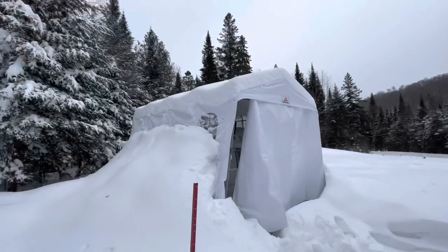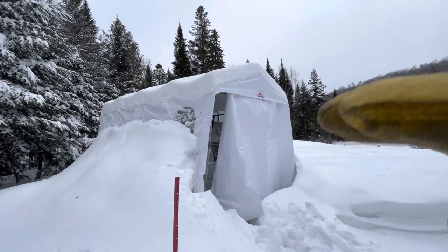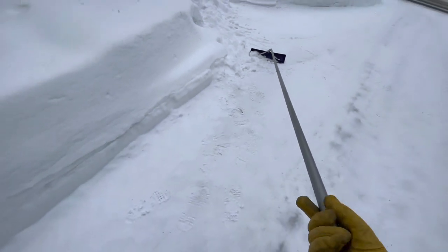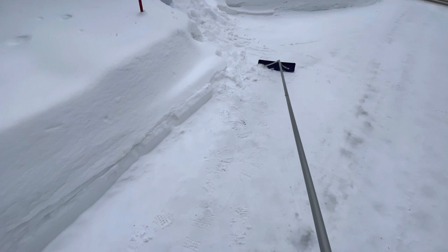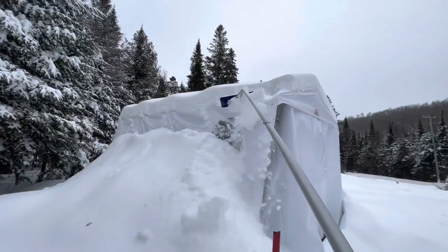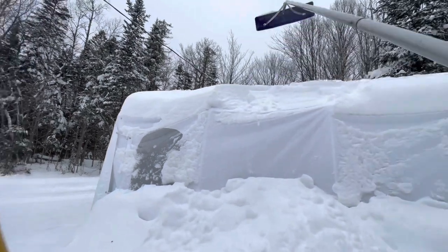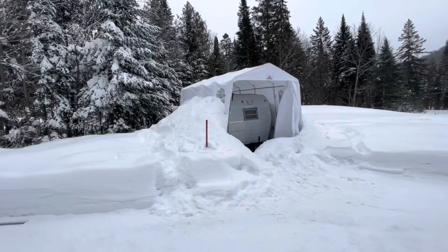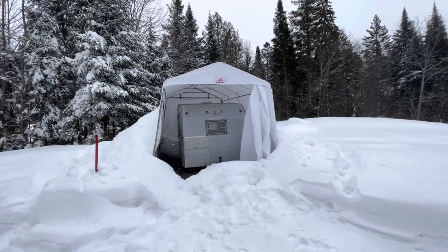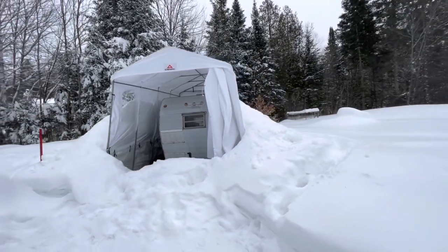I'm going to quickly show you how I clean the excess snow on top. These things are made for snow, but right now there's quite a bit — it's dangerous, they could get crushed by the weight. I've got one of these roof scrapers. You don't have to get on the roof — you just make sure you get all the snow off. Nice and clean, all tucked away, dry for the winter.